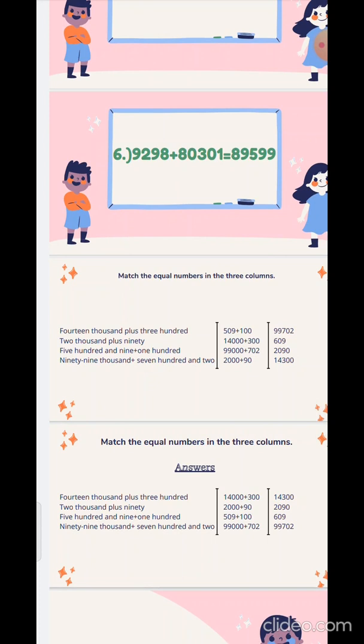Children, question number 1, 2, and 3 from your page number 18 you are going to do in your math notebook. Thank you.